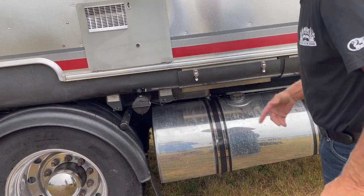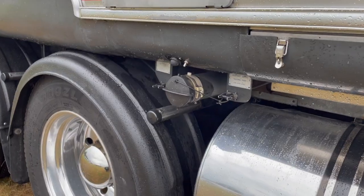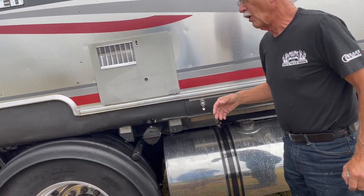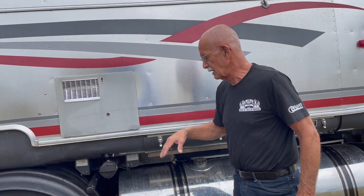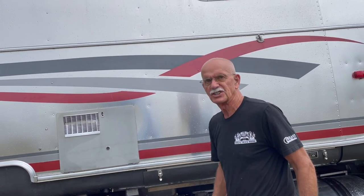Same tank, actually. I singled my rear wheels to clear the black and the gray tanks. To compensate, I run 110 pounds of air in my front tires, 95 in the duals in the middle, and 110 in the rear. It seems to work very well — I've never had an issue.